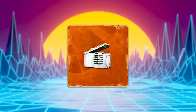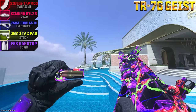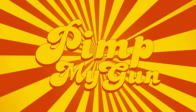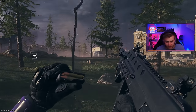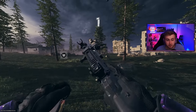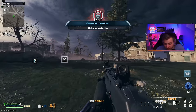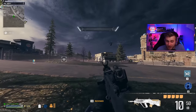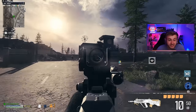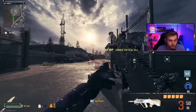On this episode of Pimp My Gun, we'll be trying out the mag of holding on the TR-76 Geist with the single tap mod attachment. Let's go test it out. This only has 10 rounds in the magazine, and as the attachment name would suggest, this is the single tap mod, so it only shoots one bullet at a time as opposed to being fully automatic.